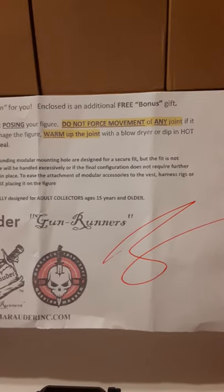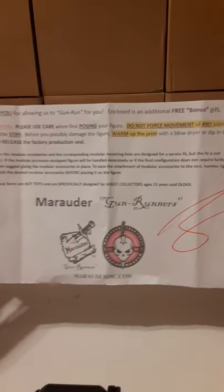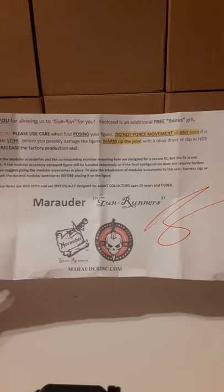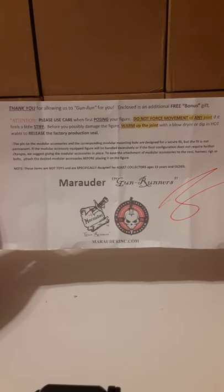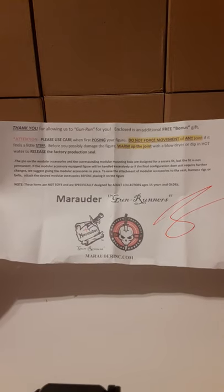Remember before you even attempt to move them too much, warm up your figure. This paragraph basically tells you if you're going to excessively use and play with the figure, you might want to consider gluing on any attachments like the little pouches or whatever. Don't glue parts to the figure unless you want them to permanently stay there. No other company has actually given out that information — you kind of learn it through the community.